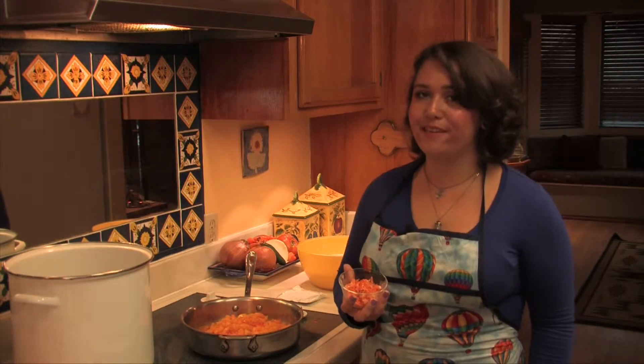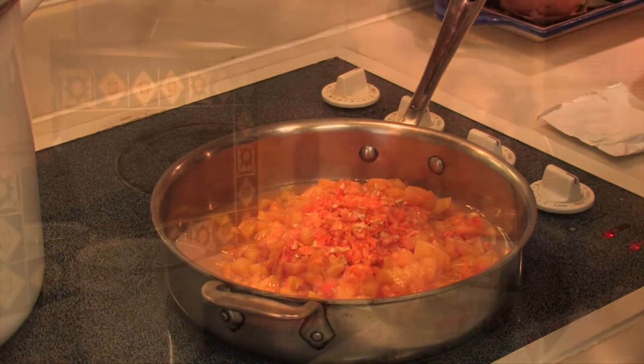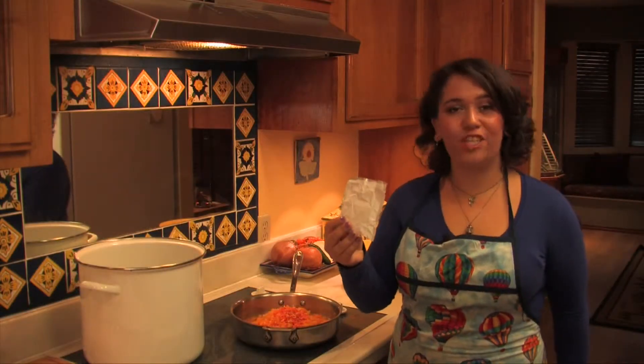Now I add a quarter cup of finely chopped habanero peppers. I use the seeds and everything. Don't skimp out on the peppers because the sweet will balance the heat. Now I add one package of pectin.